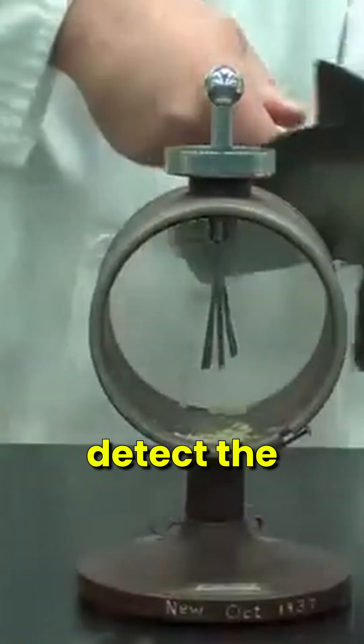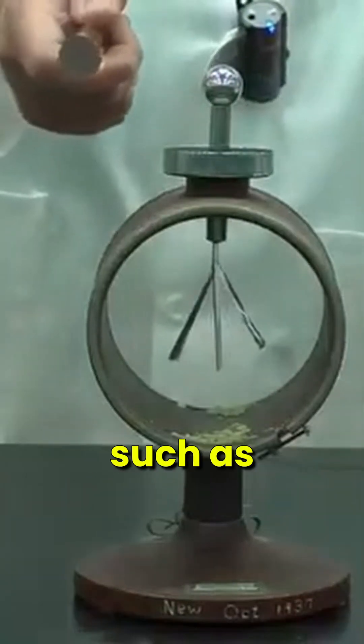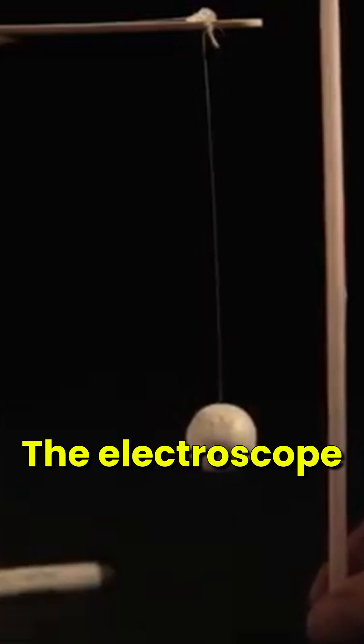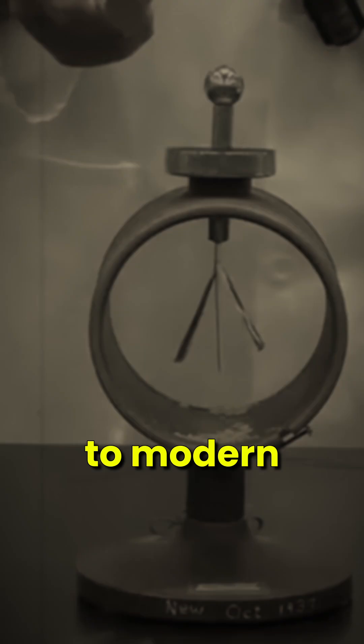The electroscope was used to detect the presence of an electric charge on a body. It was also used to demonstrate electrostatic phenomena, such as conduction and induction of electric charges.